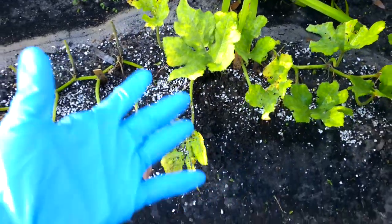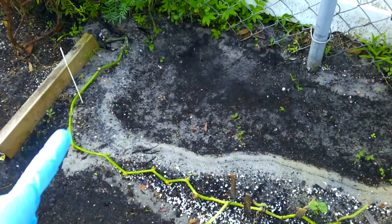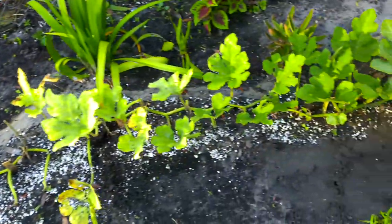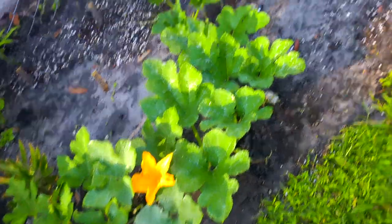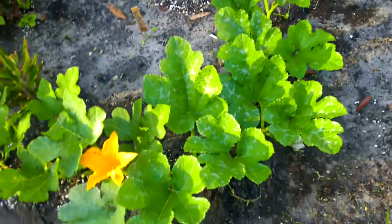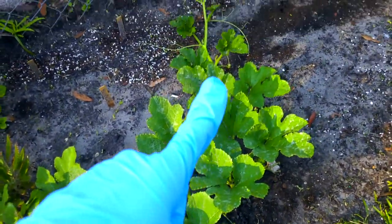Look how they're destroying my plant. I have gloves on because I found the culprit, and this is why I come outside either really early in the morning when the sun pops up or at night. At night you can really see things that are going on. Bring a flashlight. Check the undersides of your leaves.